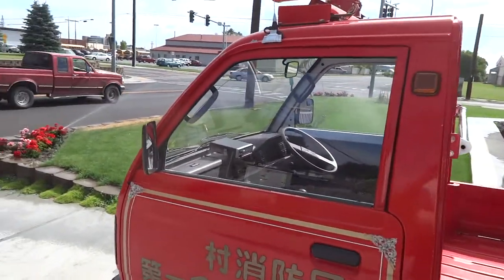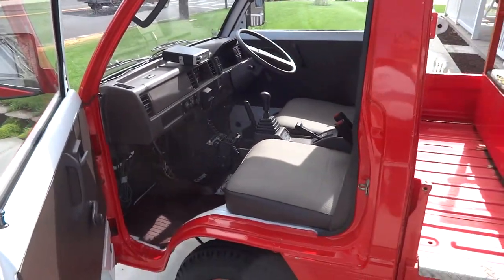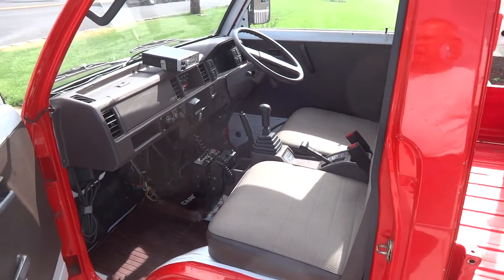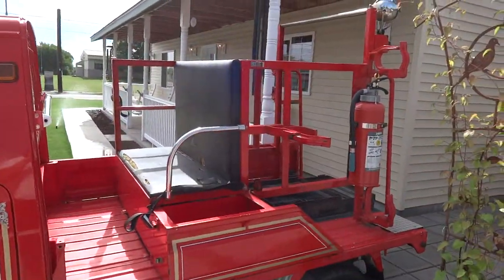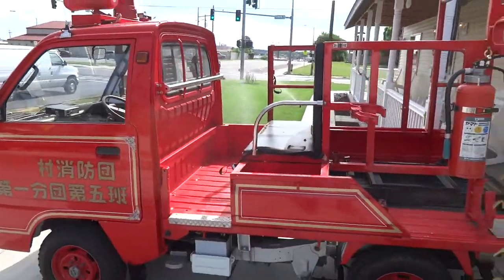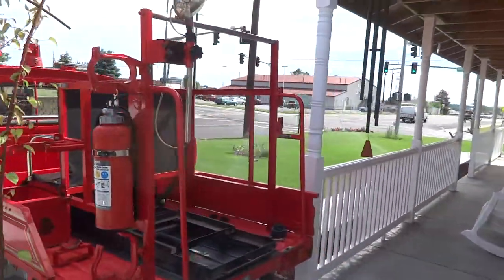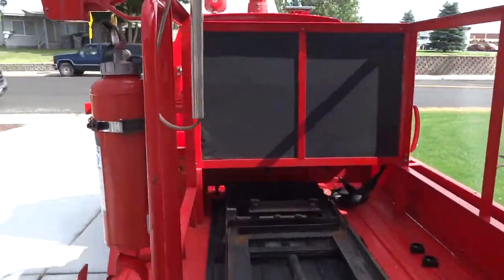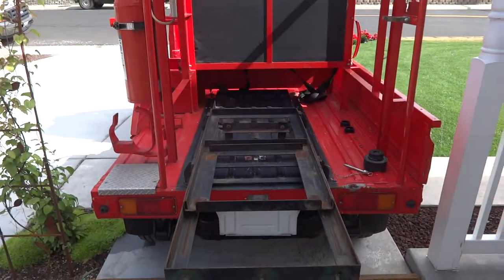Let me open this door for you. The engine is below the seat — you unsnap the bottom seat cushion and there's the motor. The actual fire equipment — the hoses, the axe, the water tank, and the pump — were removed. But it has a really heavy-duty steel roll cage where the tank and the pumper were.